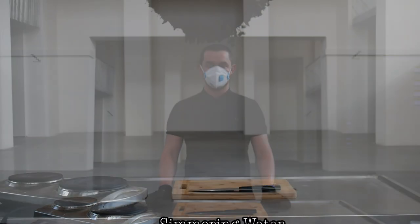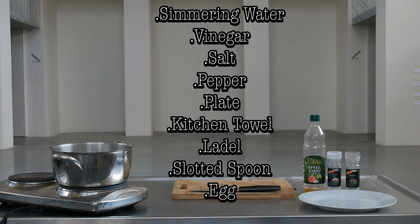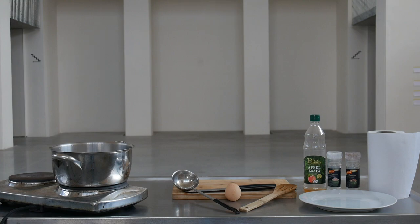For this, you will need: vriasa voda, ocot, sol, čierne korenie, tanier, utierky, žufanka, štrbinová ližica, vajce.